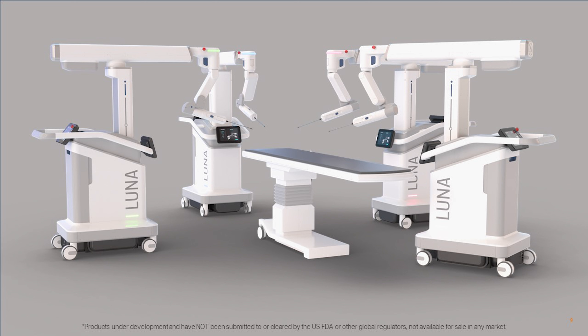We have made significant progress on the development of the LUNA system over the course of 2023. One of our key milestones in the development process is a lab where we allow surgeons to evaluate the functionality of the hardware, software, and instruments through in vivo porcine models and gather feedback. I'm pleased to share that we successfully completed this milestone in mid-December 2023 where we had nine surgeons in Research Triangle Park, North Carolina complete a total of 13 procedures across gynecology, urology, and general surgery using the LUNA system over four days.